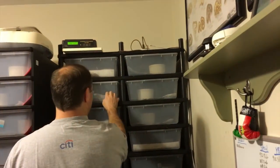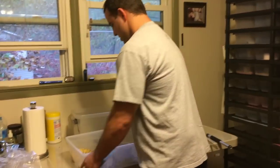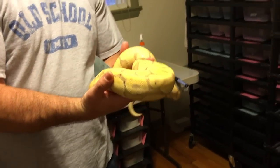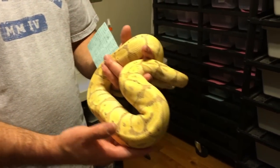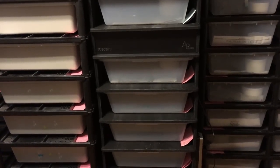I've also been using my banana male for the same basic reason as this boy. My banana male ended up this past season being a female maker — he produced two clutches that he sired, and in those two clutches there were three banana combos, two females and one male. So I've been putting him to a lot of these same girls — he's been going to the pastel possible caramel girl, the normal girl, and this spider girl.